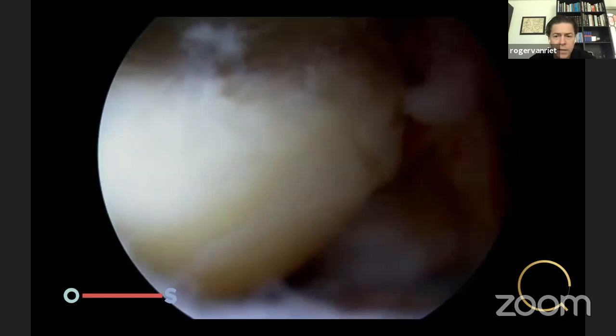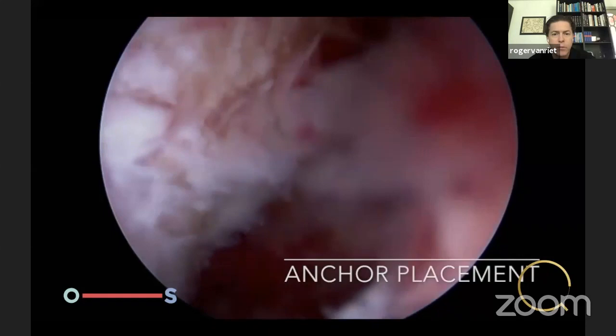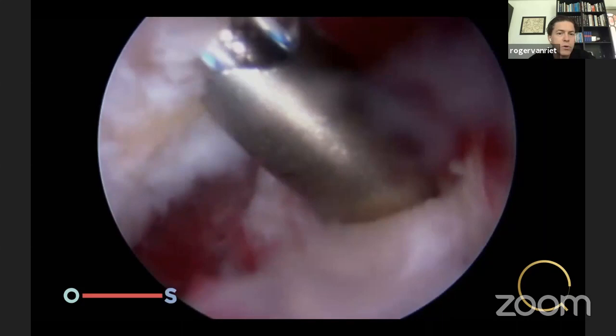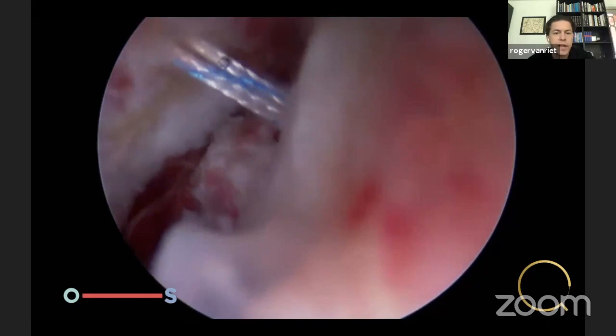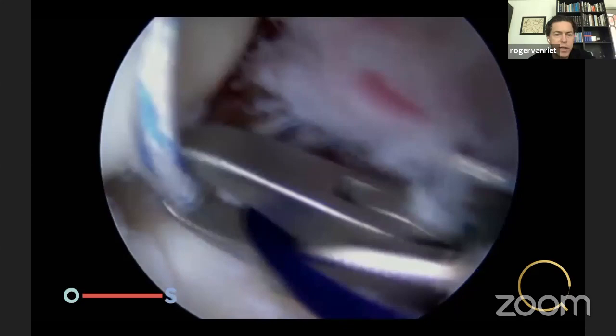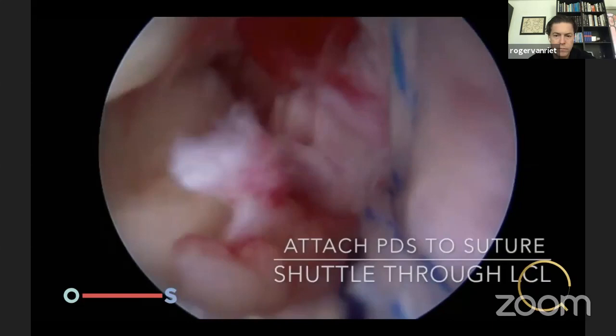We grab two sutures exiting through the soft spot portal, then place an anchor through a small stab incision using a rigid guide and all-suture anchors — use whatever you feel comfortable with. Test the anchor and make sure it's tight. Then grab both limbs of the anchor, exit through the soft spot portal again, attach them to the PDS, and use the PDS to shuttle the anchor suture through the stump of the LCL complex.